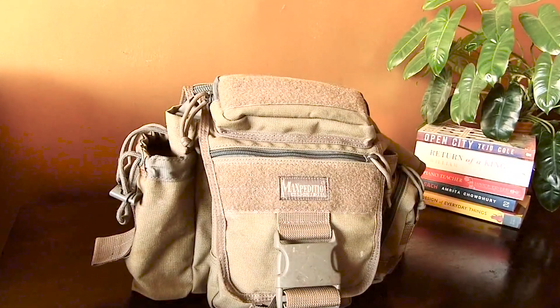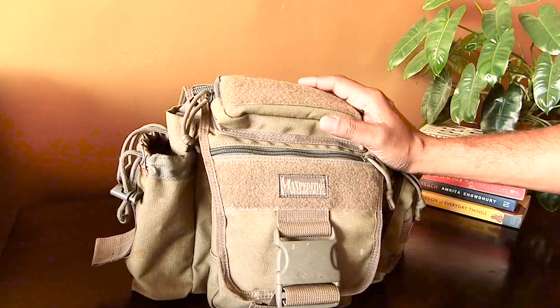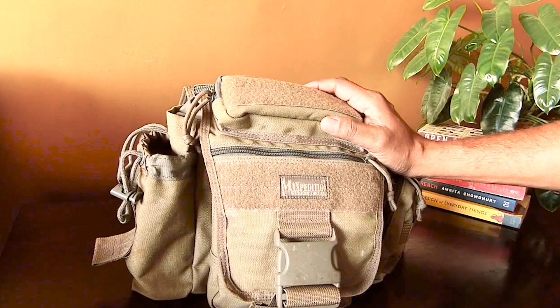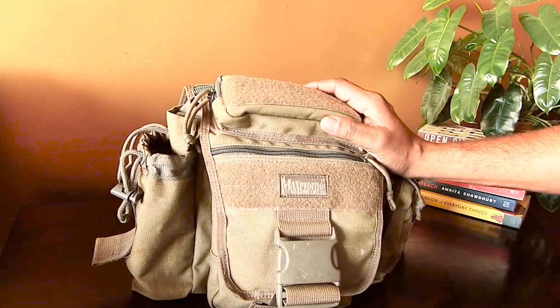Today we are discussing one of my favorite bags that I have used for more than five years. This is the Maxpedition Jumbo VersiPack, and I'm delighted to review it. I know all the great things about this bag and I also know some of the challenges that it has, and I'd be happy to share both with you.